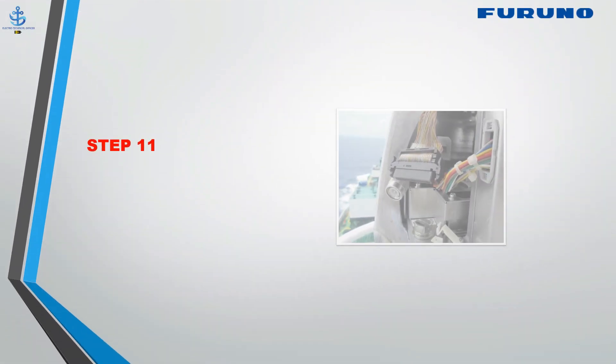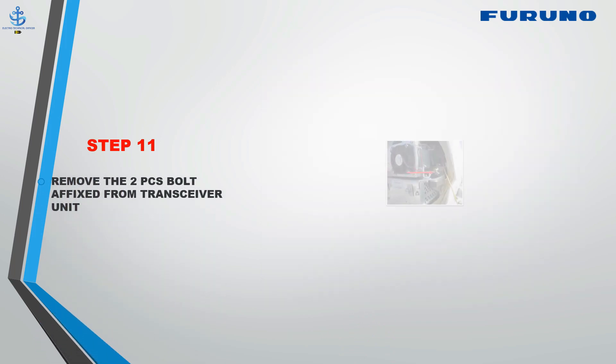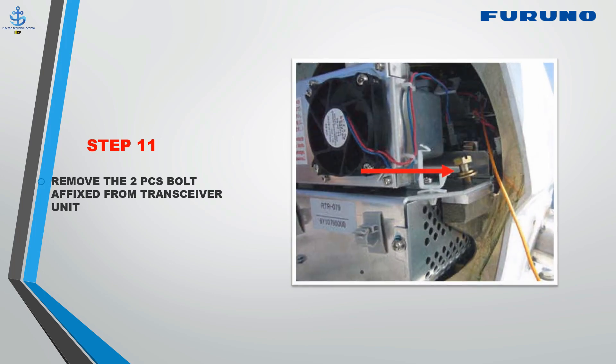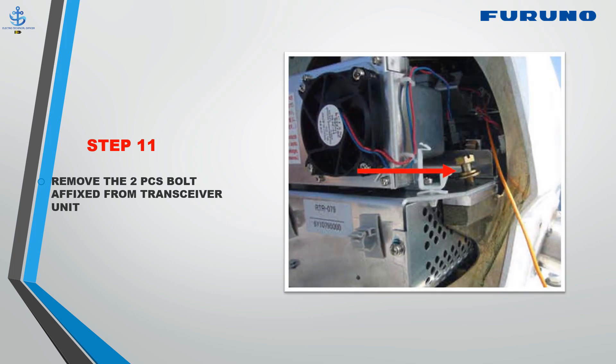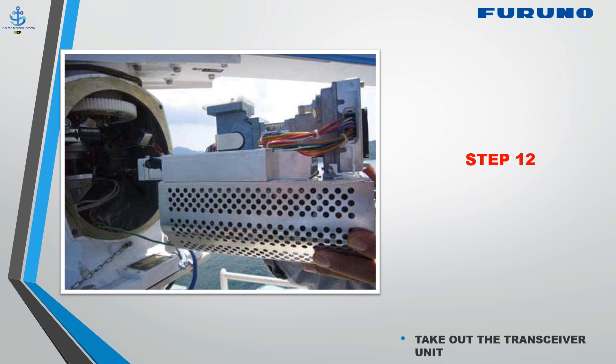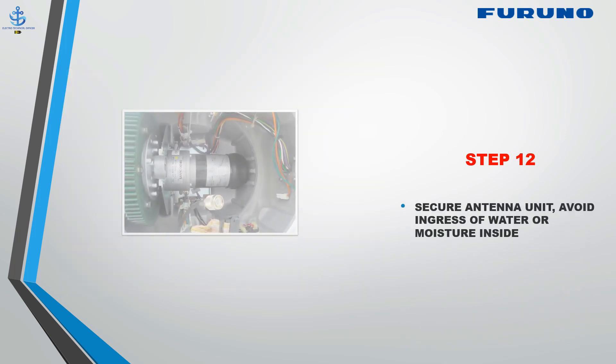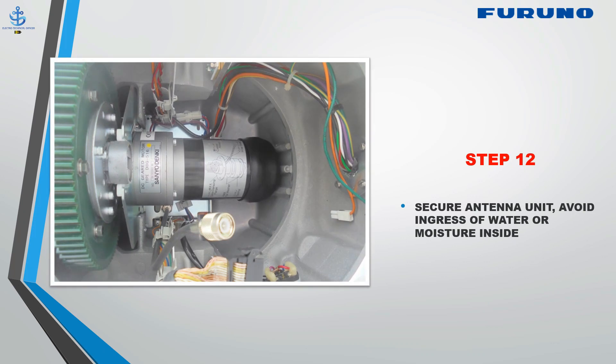Step 11: Remove the bolts affixed to the transceiver unit on both ends. Step 12: Slide out the transceiver unit towards you. Secure the cables. It is recommended to put the cover back to avoid dust or water ingress.